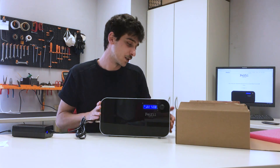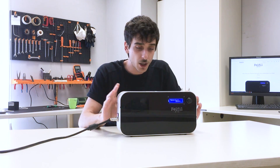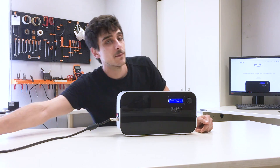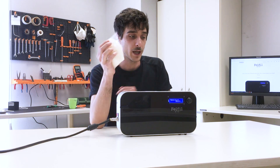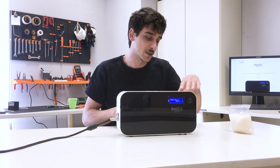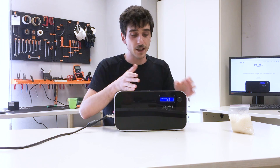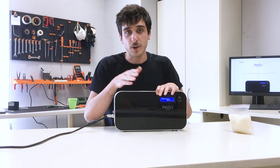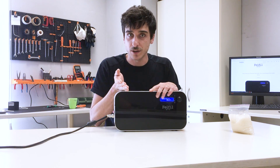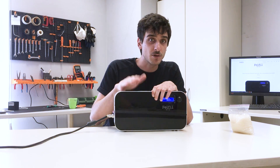After the first check, we can proceed to the first extrusion. In every package we send, we include a material sample. This one, for instance, is PLA, the most common material. We're going to try to extrude this into filament. First of all, I need to set the temperature. According to our user guide, the right temperature range for PLA is between 160 to 190 degrees. But I suggest, when you use Felfil for the first time, to set a higher temperature — for instance, 200 degrees.